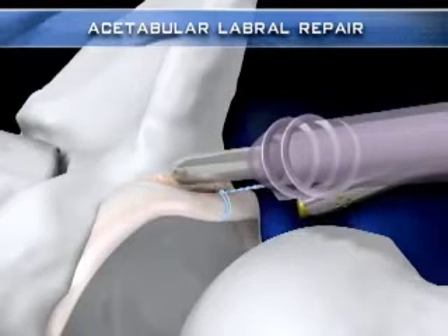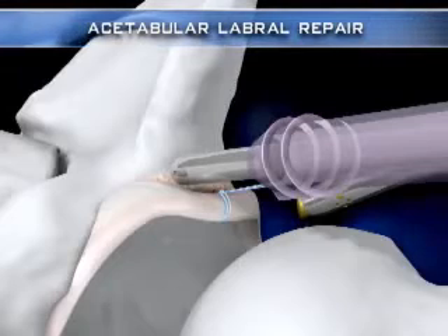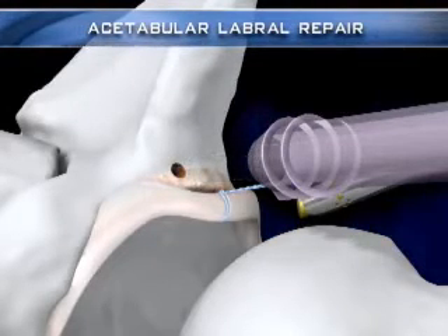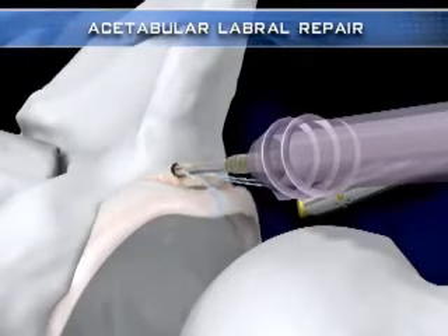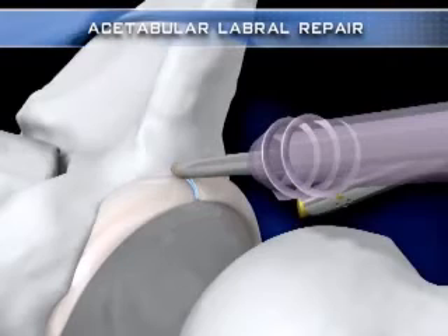A hip pushlock spear and drill are then utilized to create a socket for the knotless pushlock anchor. The anchor is then slid down the tails of the cinch stitch and placed into the socket prior to impaction to check tissue tension. Impacting the plunger on the back of the pushlock handle advances the anchor into the socket without further tensioning of the suture tails or tissue.